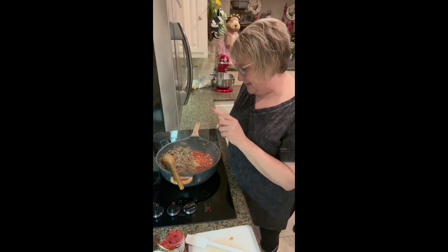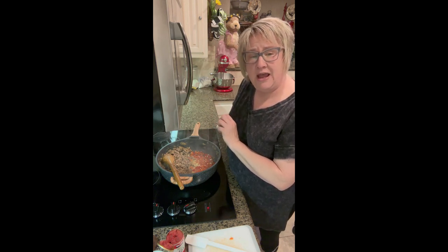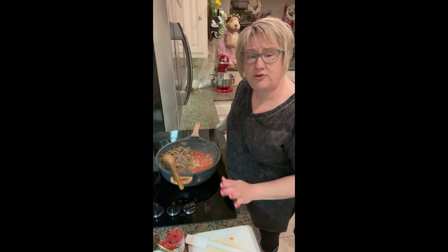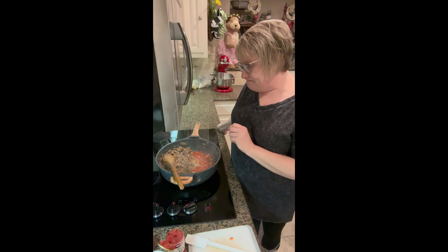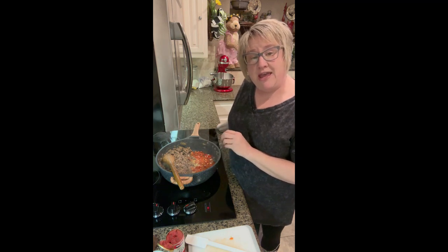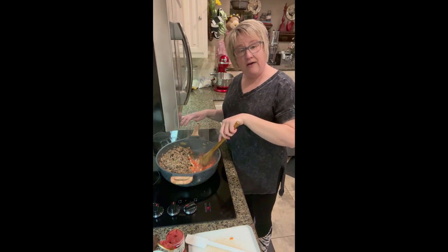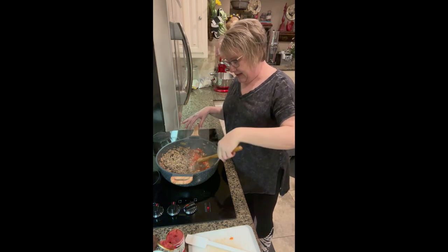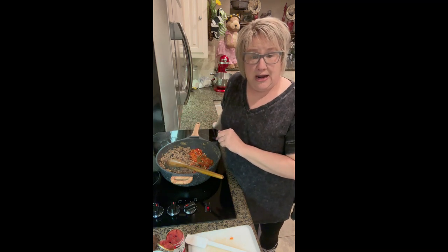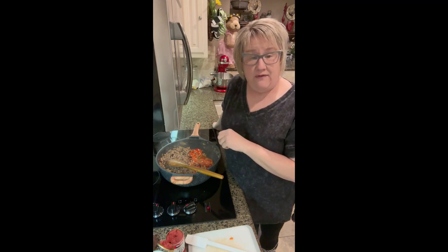For the sausage and turkey I added a teaspoon of salt, then about a quarter teaspoon when I added the onions — so about a teaspoon and a quarter of salt total. Then I did three-fourths teaspoon of pepper and one whole teaspoon of paprika. That was the beginning of the seasonings. I am out of granulated garlic, but if I had it I would add a teaspoon of that as well.